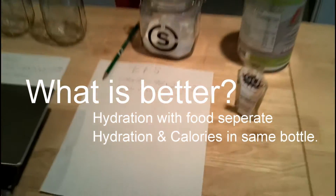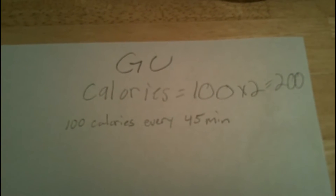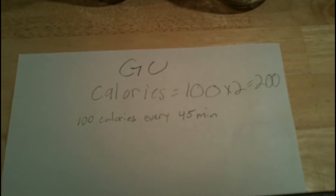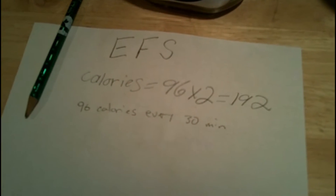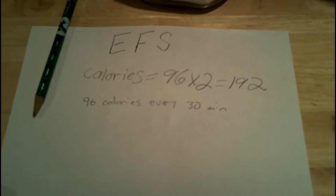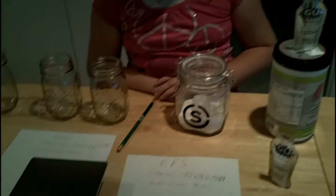Alright Brie, tell me a little bit about what we're going to do here. Scratch Labs has 80 calories, Goo is 100 calories and suggests eating every 45 minutes. We're doing the experiment for two hours — so two packets, 200 calories total. EFS is 96 calories every 30 minutes, so over two hours that's 96 times 4 equals 384 calories.